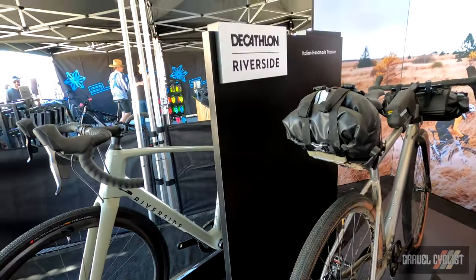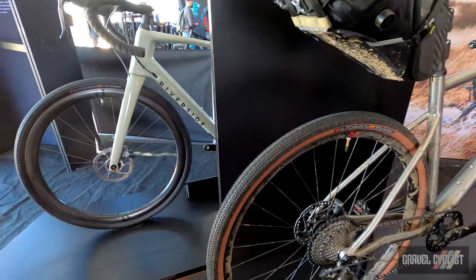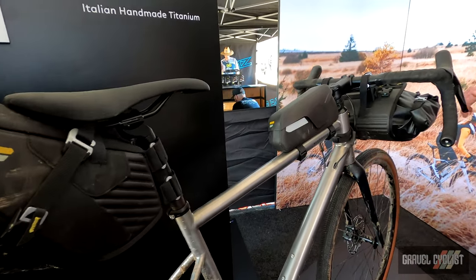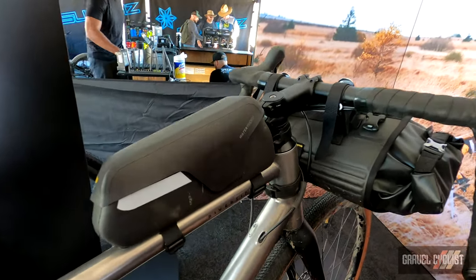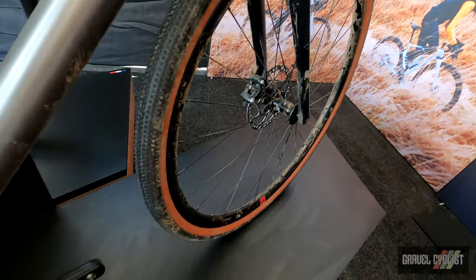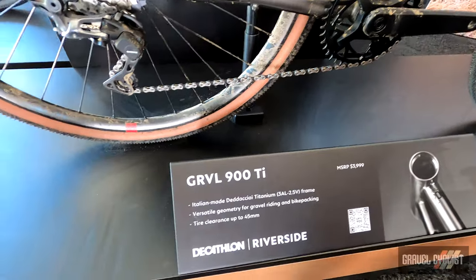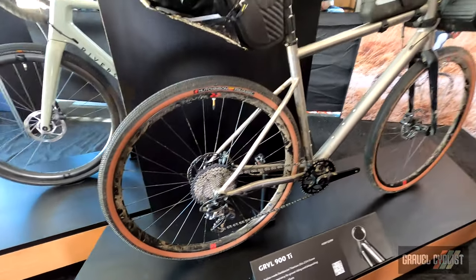This is a joint venture, really, with Dettichai. Dettichai provides the tubes and the weldings — this bike is handmade in Italy for us. Notice the oversized bearings on the head tube. We have rack mounts on the carbon fork. It's made out of 325 titanium. It's a full GRX package. We priced this one extremely competitively at $4,000.